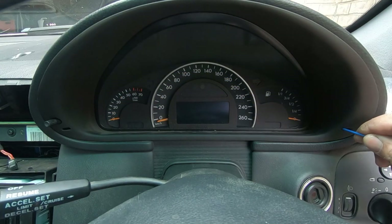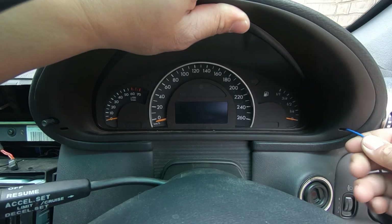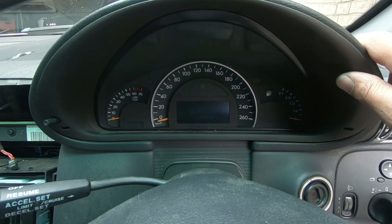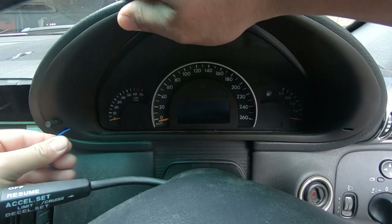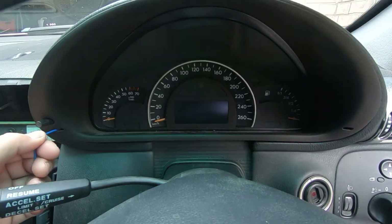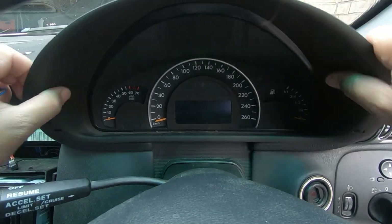Go straight in and push it in. You'll feel a little bit of pressure, and once you feel that, push it in, then turn it to the right and pull it out. That's one side out. Do the same to the other side — go in with the hook facing out, straight in, follow it, push it in, turn it down so the hook is now facing down, and pull it out. That's how easy the instrument cluster comes out.